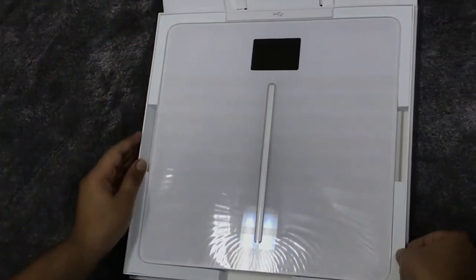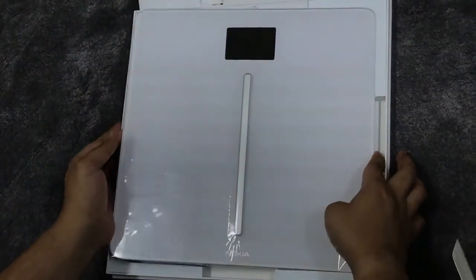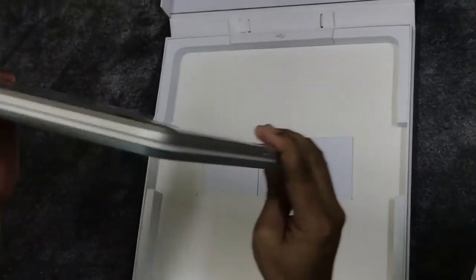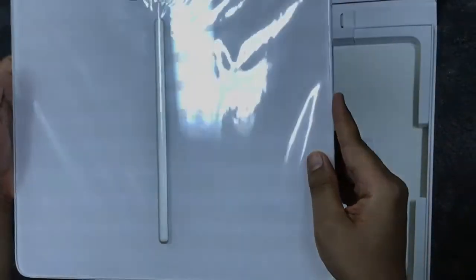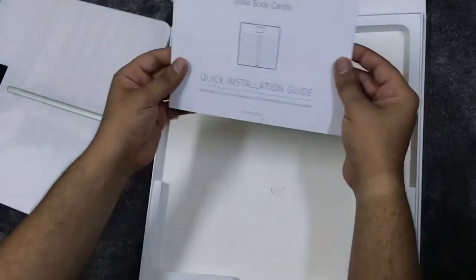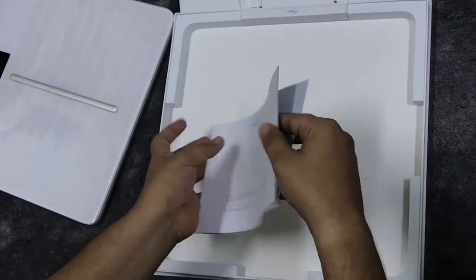Wow, this is really beautiful! This is the white color I ordered and it's really sleek and slim. Let's see what's inside — it has a catalog and manual by Nokia.